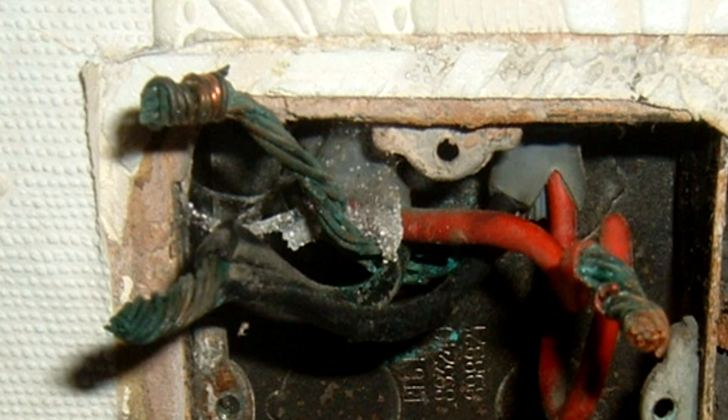It was the first type of cable that actually included an earth CPC, which was between live and neutral. As you can see, it is multi-stranded and not solid core cable.